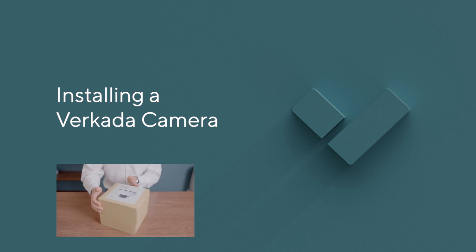Hi, I'm Liam, a product marketer at Verkata. In this tutorial, I'm going to walk you through the end-to-end setup of a Verkata camera.